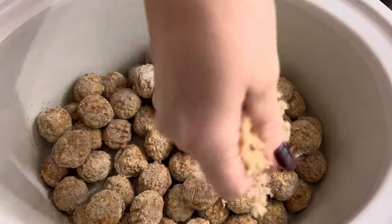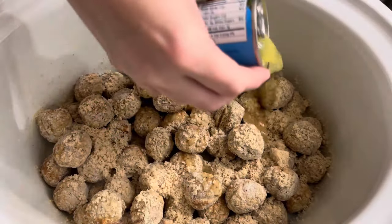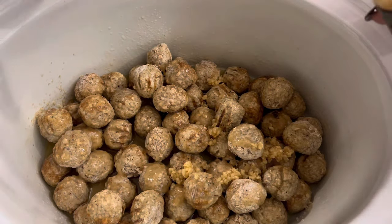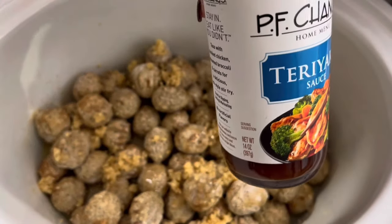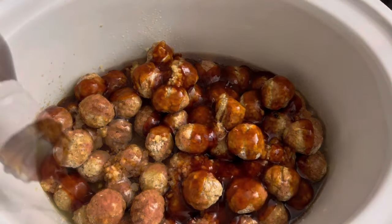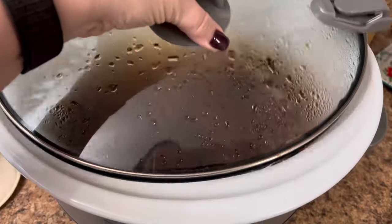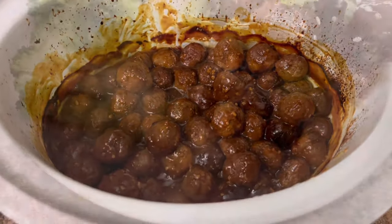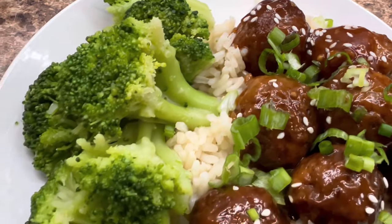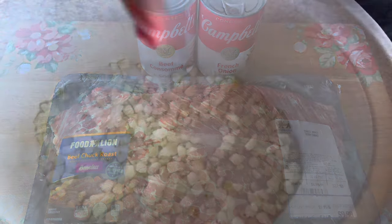Into a sprayed crock pot, put one 32-ounce bag of homestyle meatballs. Then add a quarter cup of brown sugar over the top, one 8-ounce can of pineapple juice, at least one tablespoon of garlic, and one full bottle of PF Chang's teriyaki sauce — drizzle the entire bottle right over the top. Put the lid on and cook on low for four to six hours. Serve over rice with steamed broccoli — absolutely delicious.